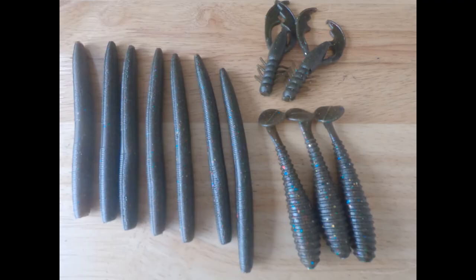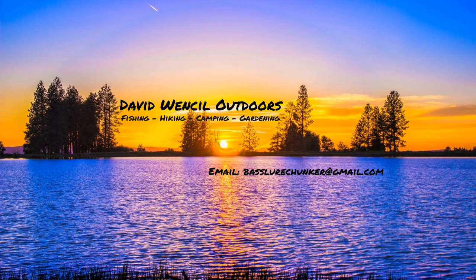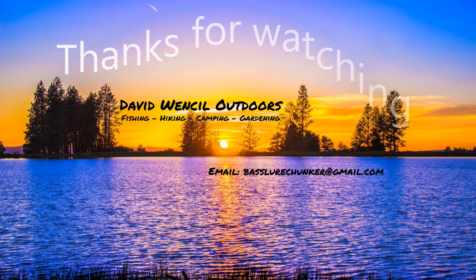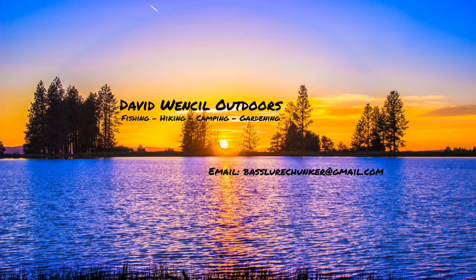Thanks for watching, and thank you to the 48 subscribers and the over 2,700 views that my channel has received in the last few weeks. If you haven't subscribed and you'd like to, please click the button down in the lower right-hand corner and you'll receive my videos when they come out, and updates about my fishing, hiking, and camping trips. Thanks for watching.